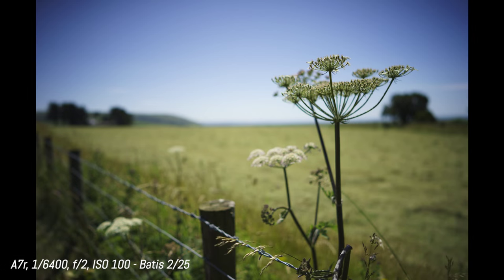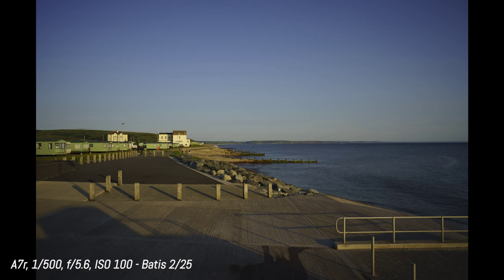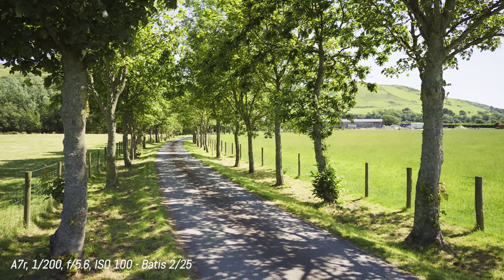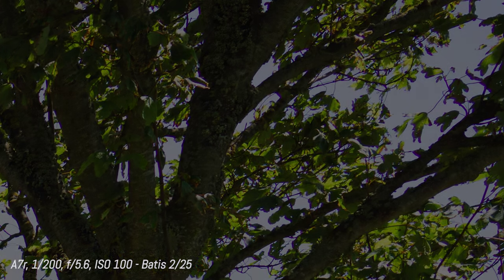There are two negative points. The first one is vignetting — it can be quite severe, especially on the A7R; on the A7S it's less pronounced. I also find some trace of chromatic aberration, even at f5.6. It's not a big deal, because both chromatic aberration and vignetting can be easily removed in Lightroom, but it's certainly something to mention. Otherwise, a very good lens that can be useful for many applications.